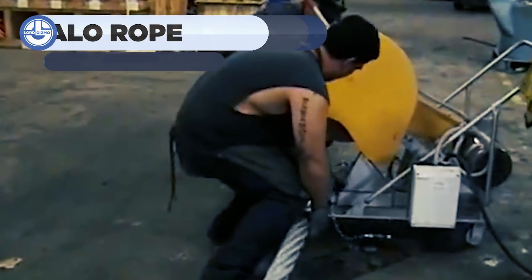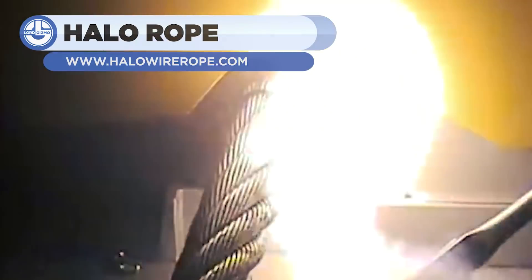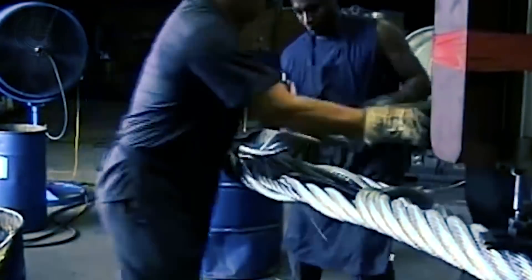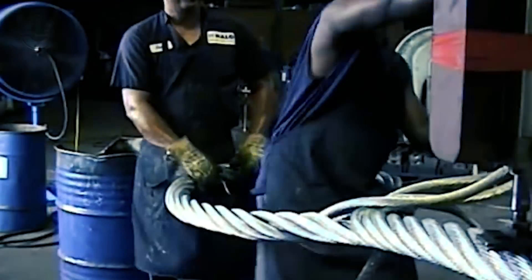You are now looking at a 3-inch wire rope being cut to create a wire loop sling. Professional workers or machines do the cutting. These threads are referred to as legs. This wire rope is equipped with four legs.